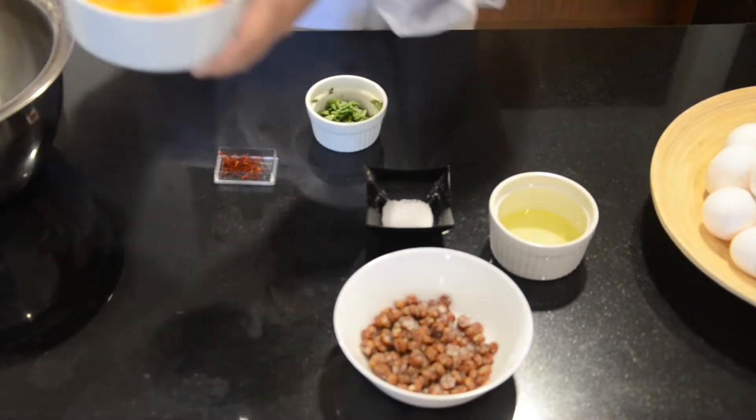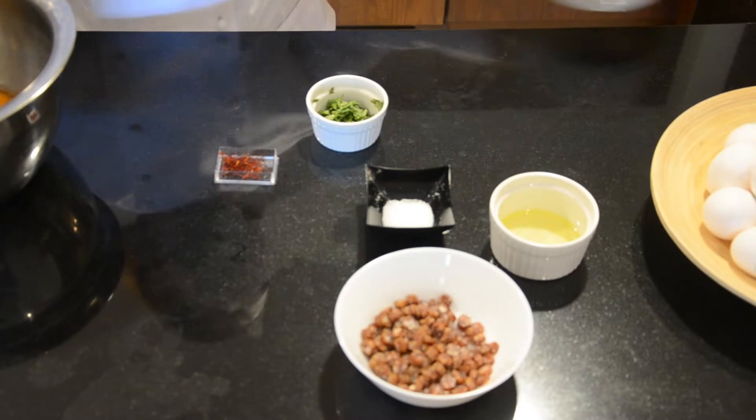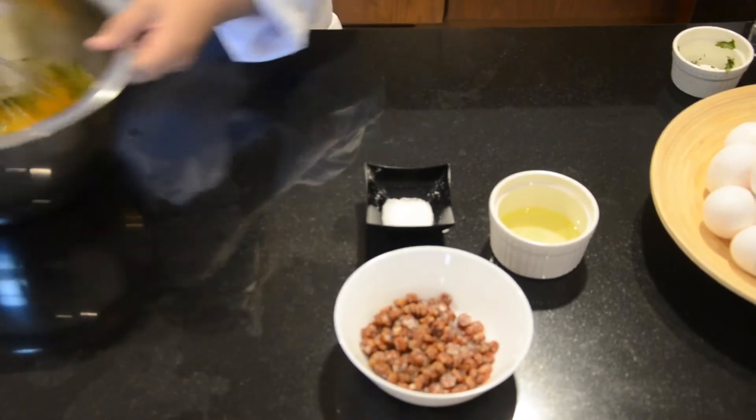Now, whisk the eggs and saffron, and parsley, on high speed.